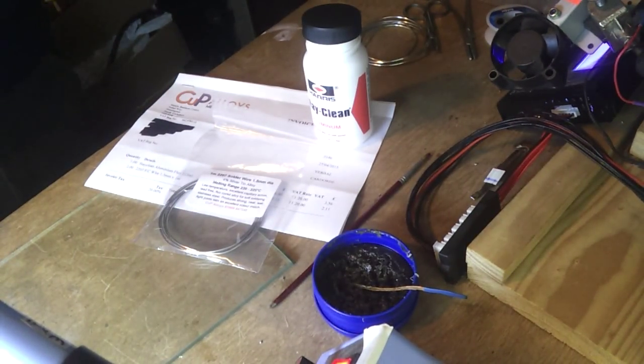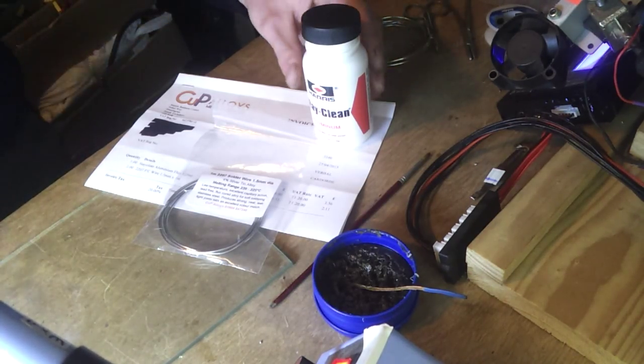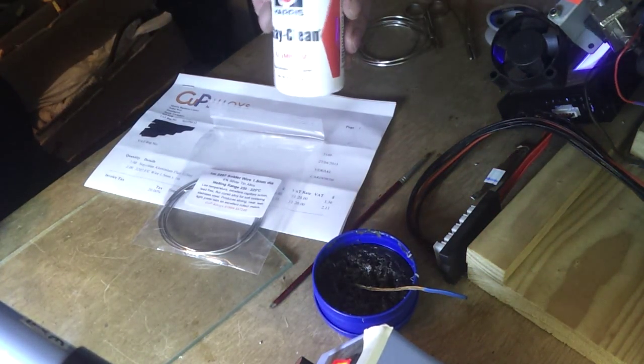Right guys, Soldering Aluminium Part 2. I've sorted the lighting out, that's a little bit better now. Hopefully you can see the logos on all of this stuff.